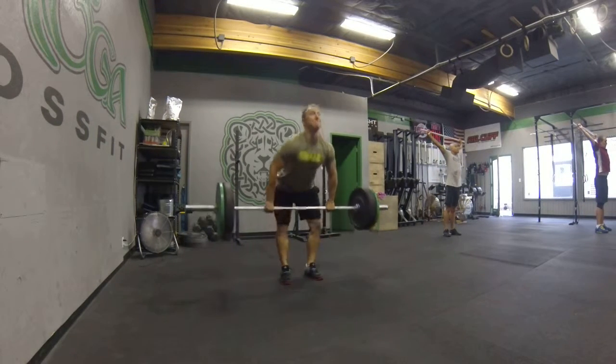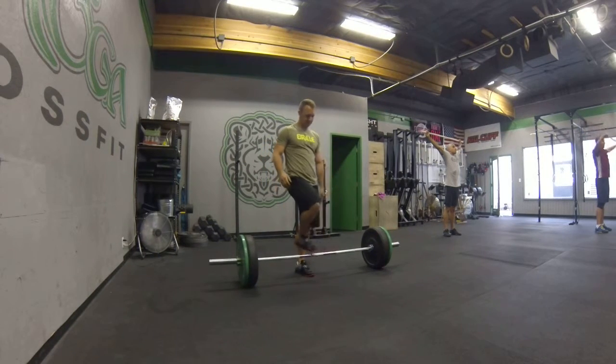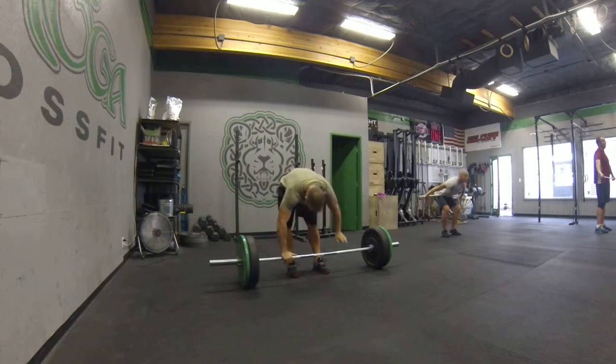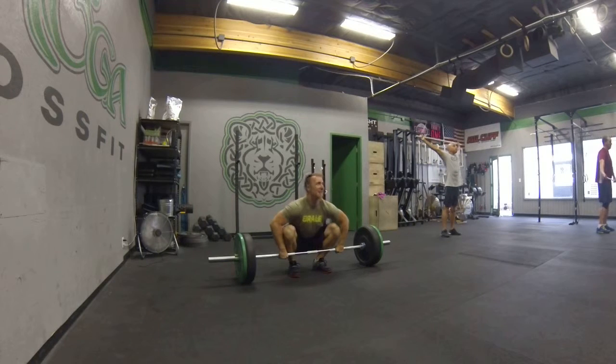We're going to show you a few here. I want you to feel that. I think we've got to do the top of the snatch. Let's go a little bit of this. Boom. I'm going to do that one.